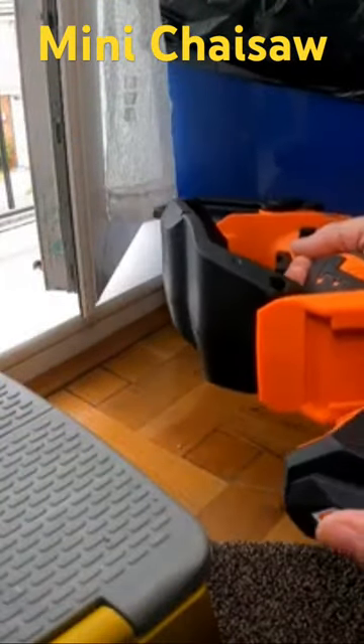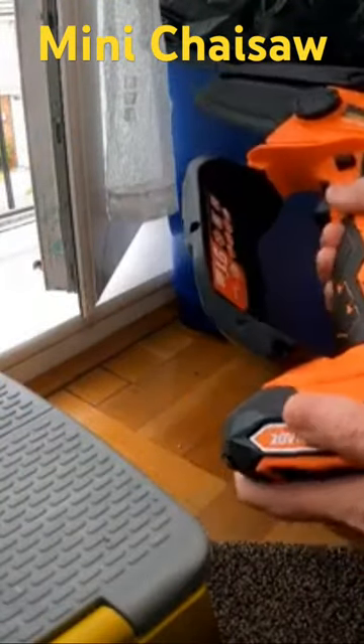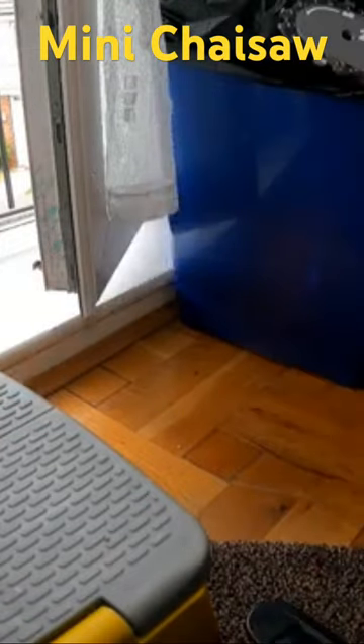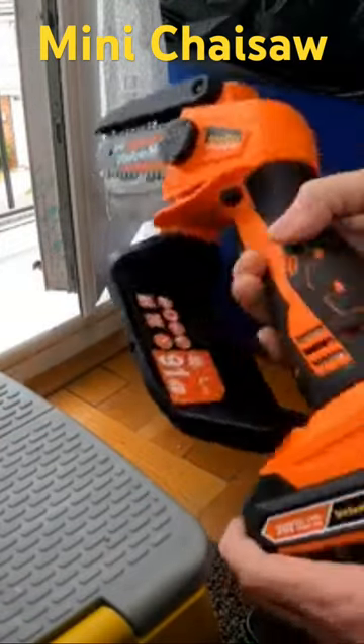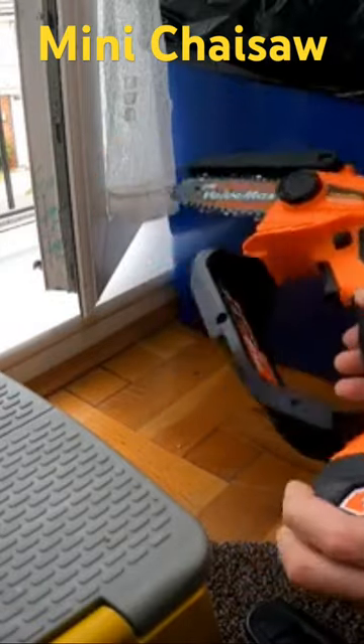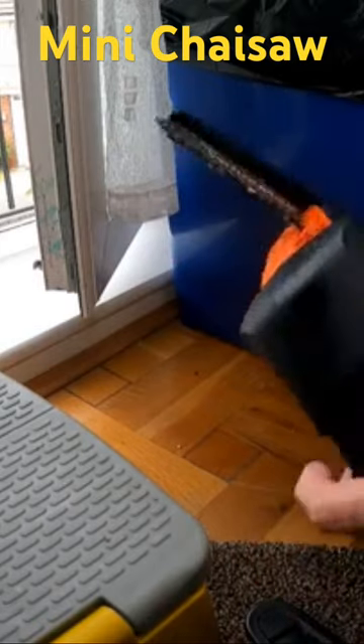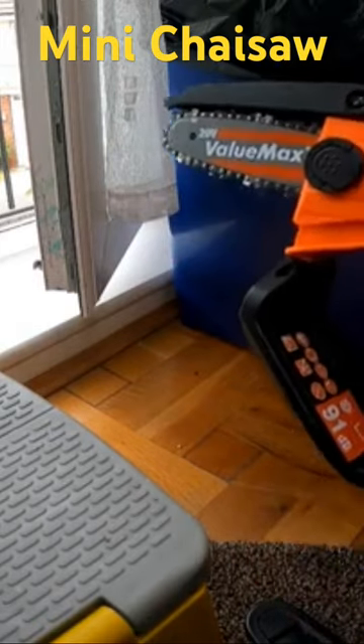Charged the battery up on this and I'm going to put it on, slide in. I've oiled the chain and adjusted the tension. You do get a little driver that slots in the side here to adjust that. That's all tight and it should be ready to go.